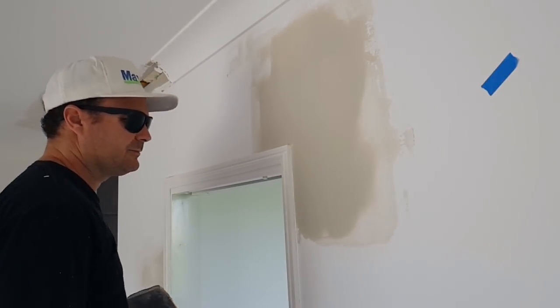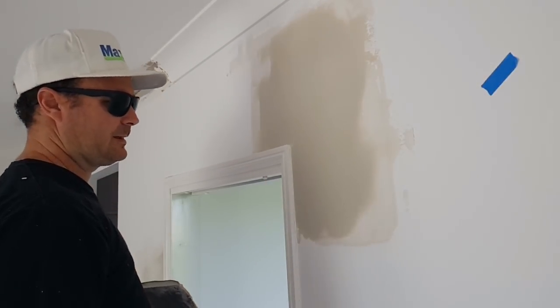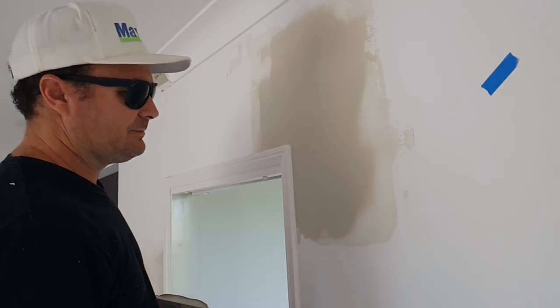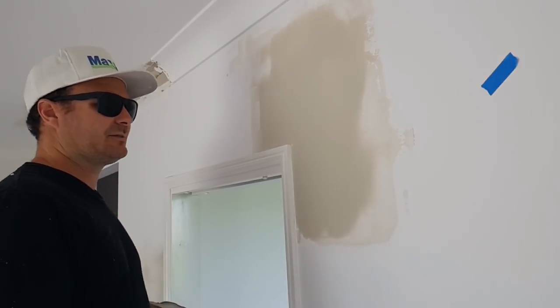I'll be pretty happy with that - that'll stand out pretty good. You might get some bubbles but like I said it's just some pin holes. You can just sand it out and give it another skin coat and it takes a couple of minutes to dry after that.